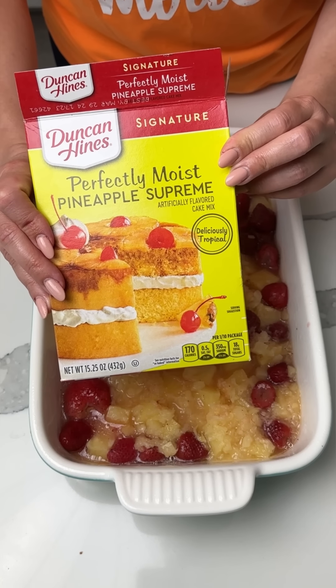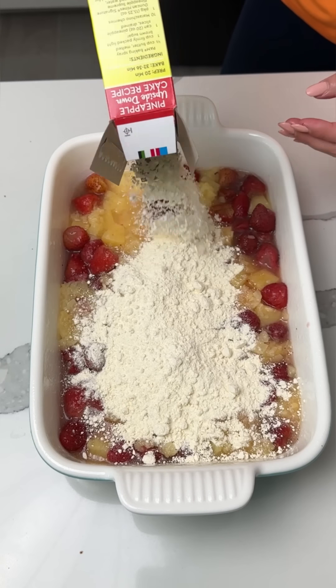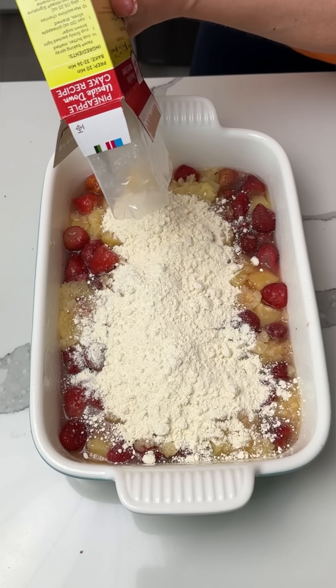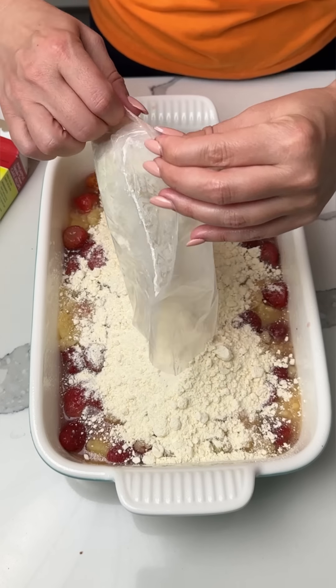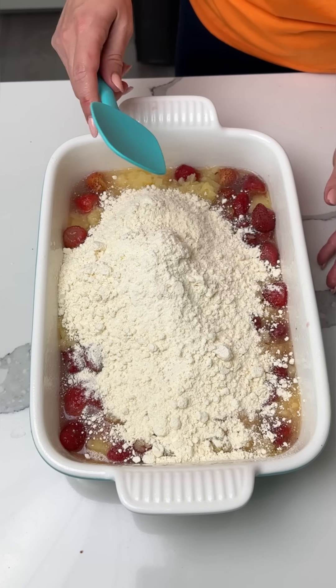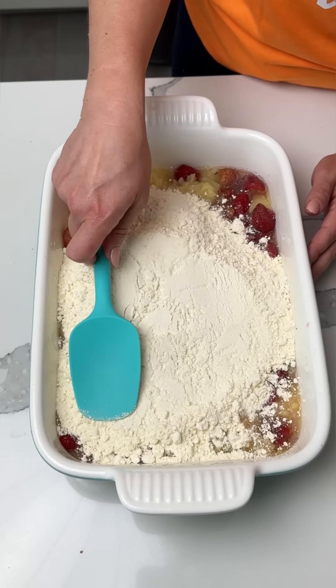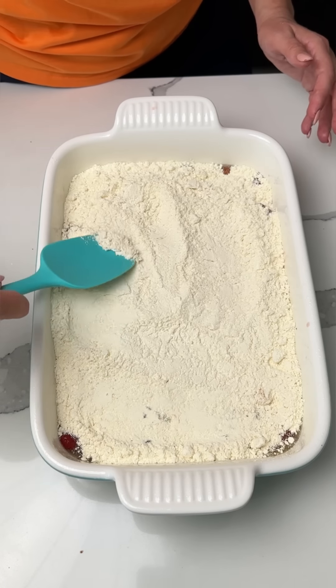We have this delicious pineapple cake mix. I love this cake mix — even if you just make this cake following the directions on the box, it's so good. I love the flavor. Every time — always happens. That's another one of my signature moves: I slap the counter when I taste, and then I always put the bag from the cake in my recipe. I take it out, though — don't worry.